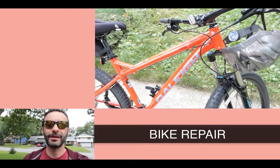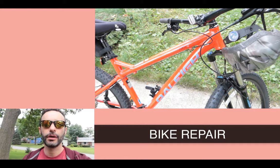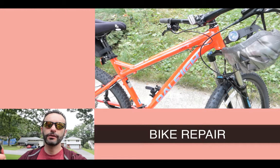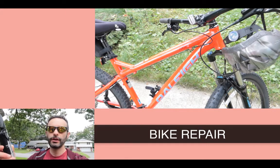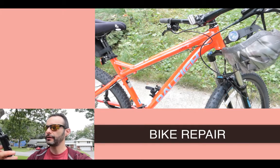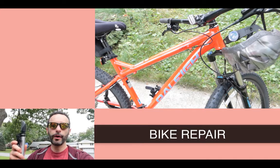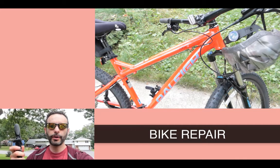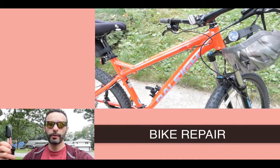Welcome back to the Geek Tech Show. Today we're checking out the Presto valve on a bicycle. I woke up this morning and one of the tires was almost flat. You need to get a special pump for this — a regular pump is not going to work. You have to have a special pump.